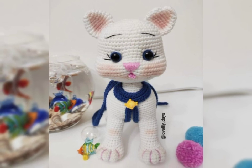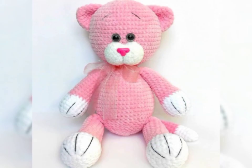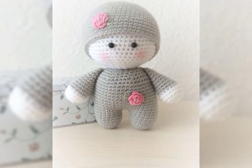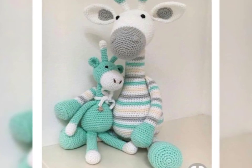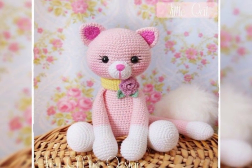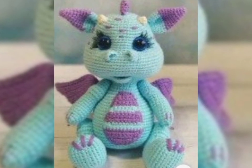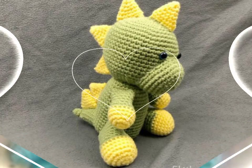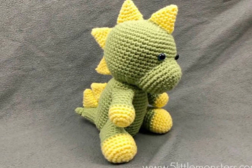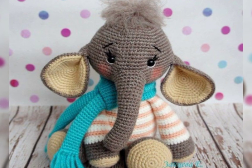Today I am sharing amigurumi toys related ideas, which are very beautiful. These are very amazing and trending design ideas. Hopefully you enjoy this video.